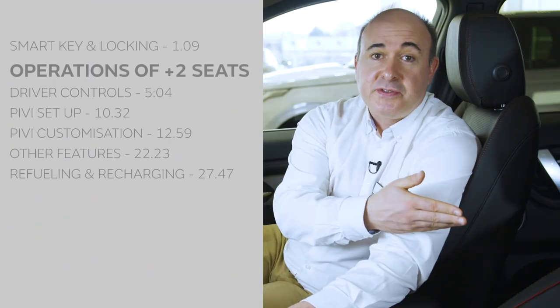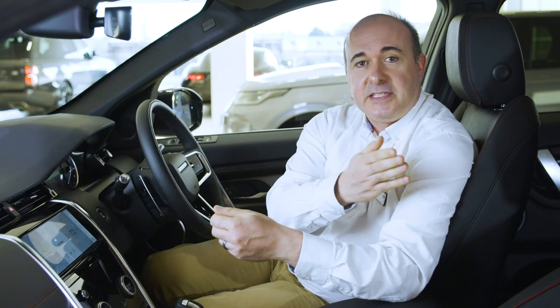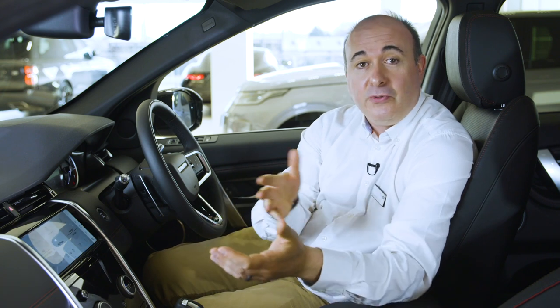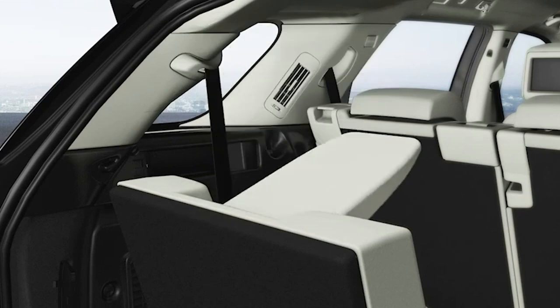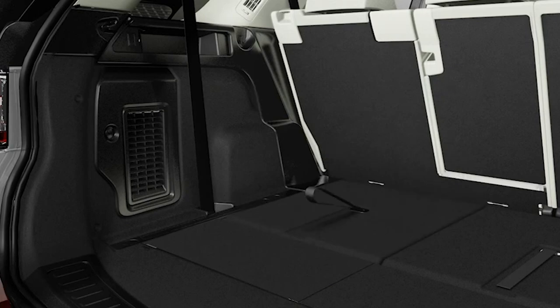To use the plus-two seats in the boot, simply pull them out of the floor and then click the headrests into place. Access is via the rear doors. The release on the top of the second-row seats will fold the seat and then roll it forward. Once you've clicked it back in place, a bar under the seat will roll the second row forwards or backwards to share legroom out between the passengers. When you're not using the plus-two seats, they can be folded down by pulling the cord once to drop the headrest and then once more to release the back of the seat, folding it down into the floor of the boot.